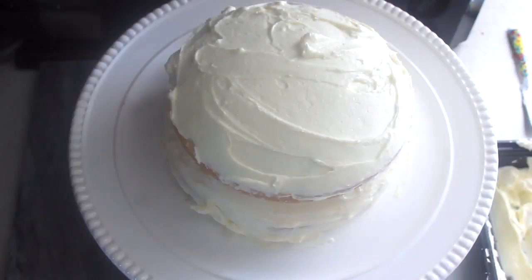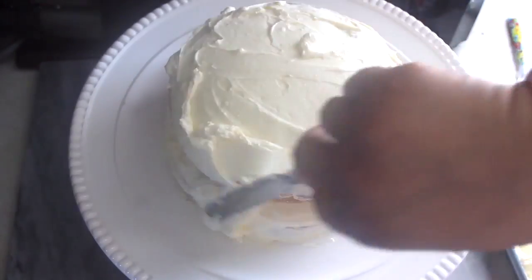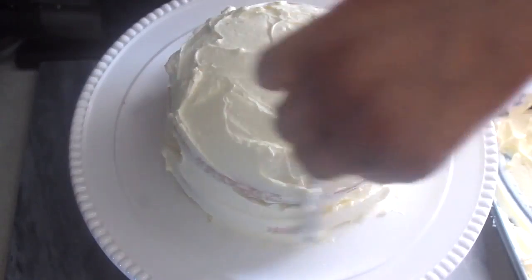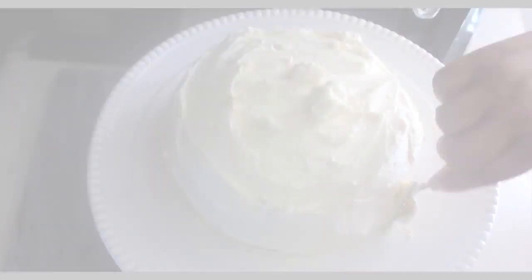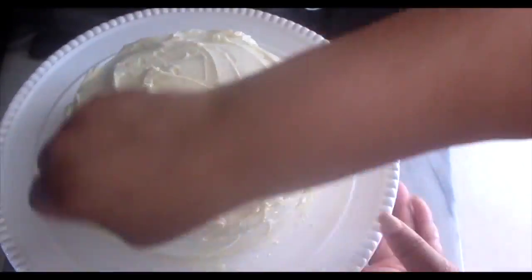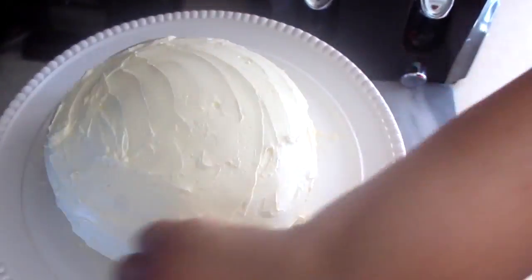I don't have one of those really professional icing cake tools — you know, the ones that are long and flat and just so perfect — but so what, we make do. I used a knife and whatever I had, and it came out amazing. Just look at it.